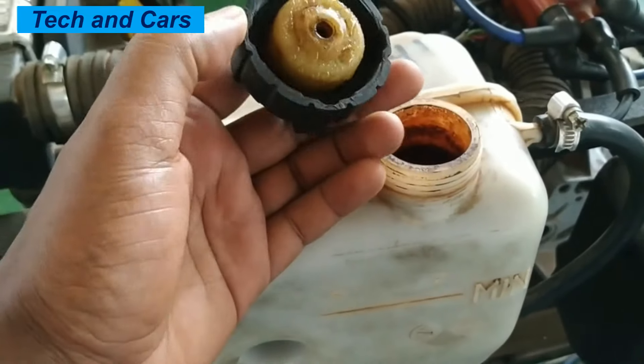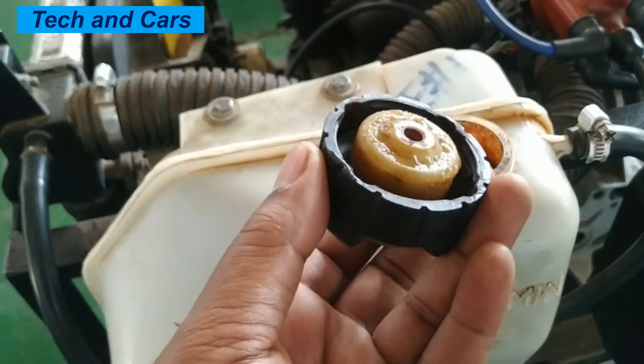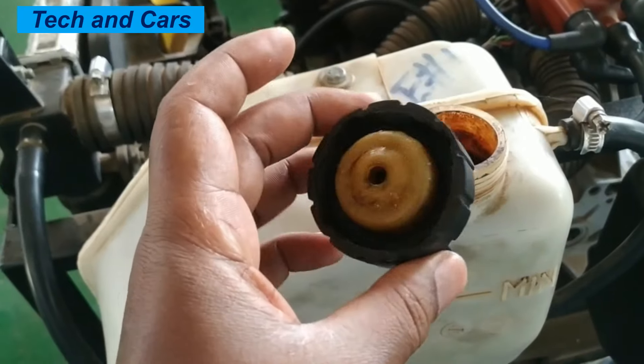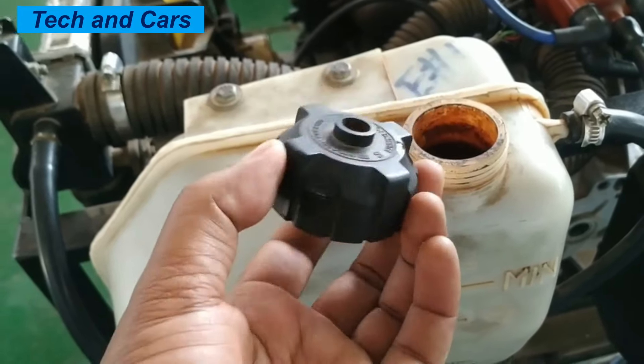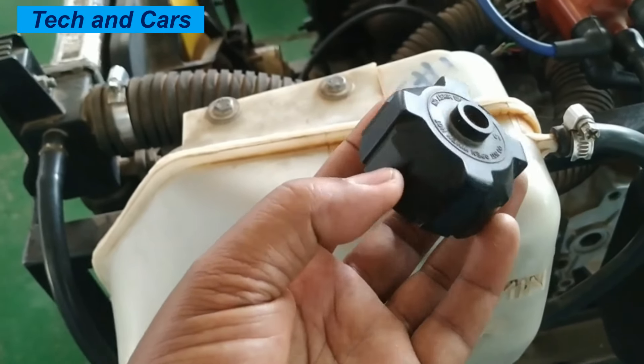Four: check the spring on the radiator cap to ensure it is not worn or damaged. Five: inspect the threads on the radiator cap and the neck of the radiator for any sign of damage or corrosion. Finally, if you notice any issues with the radiator cap, it should be replaced with a new one. Regular inspection and maintenance of the radiator cap can help prevent costly repairs and keep your engine running smoothly.